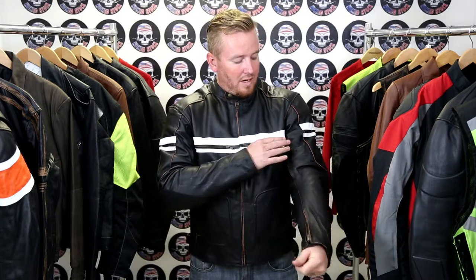We have CE armor in the shoulders, the elbows, and the back of this jacket. For increased air flow, we have vents on both sides of the chest, one on the bicep of each arm, and two more in the back of the jacket.